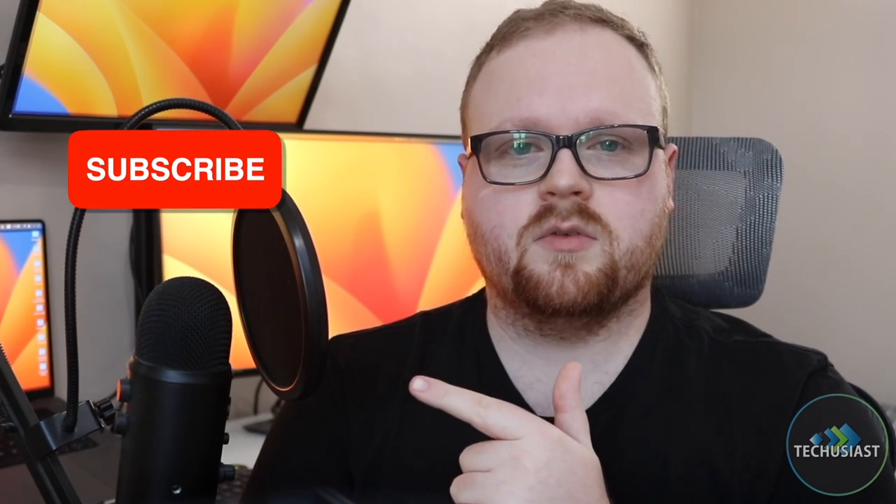And there you have it. Thank you for watching. I hope you found this video useful. If you did, make sure to leave a like and subscribe to my channel. With all that said, thank you for watching. I'll see you next time.